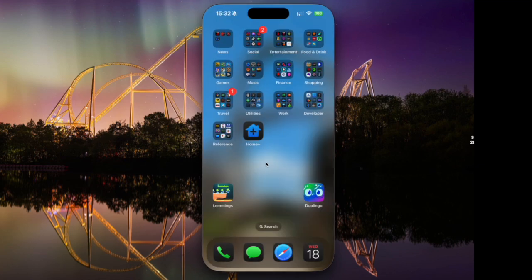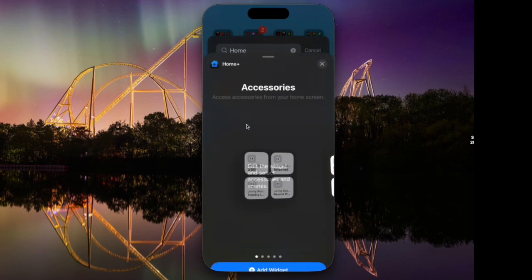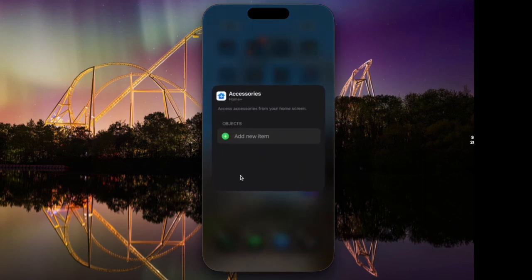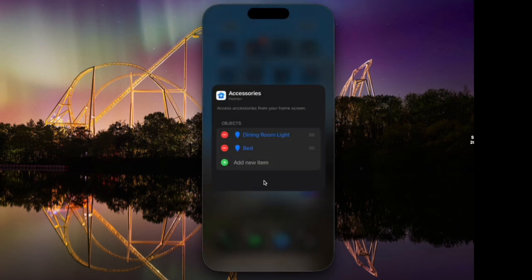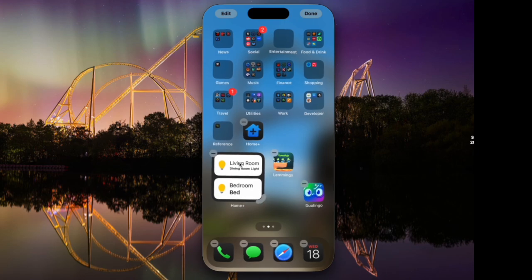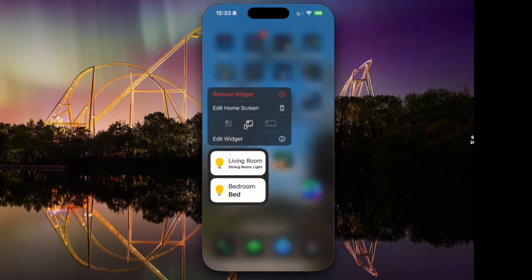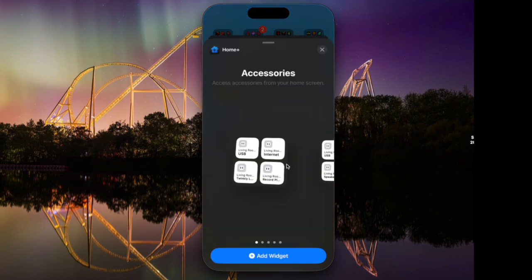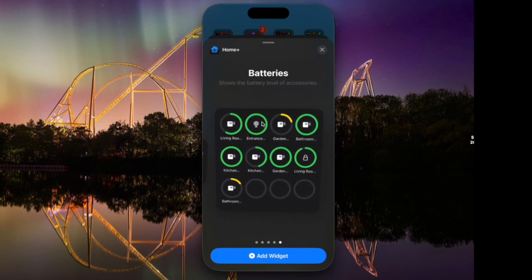Let me show you some of the widgets you get with this app. If you long press your home screen, click edit at the top left, and choose add widget, you can find the Home Plus widgets. You've got a few to choose from — a nice four-slot one, and if you only choose two items, it makes them nice and wide and rearranges based on how many you've chosen. You can also go for a wide widget where you can add up to eight. There are also battery level widgets — you can show two, four, or a whole bunch on one display.